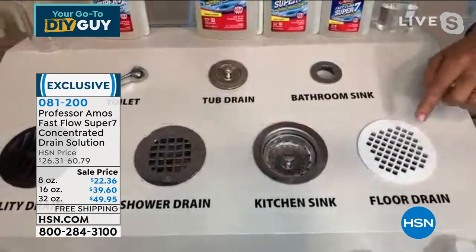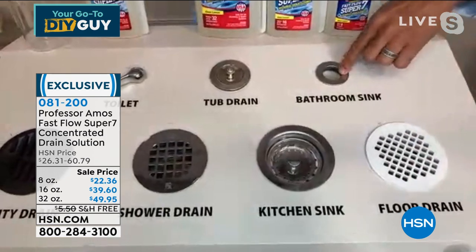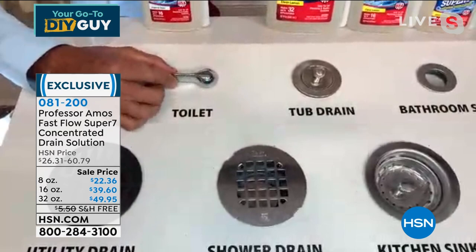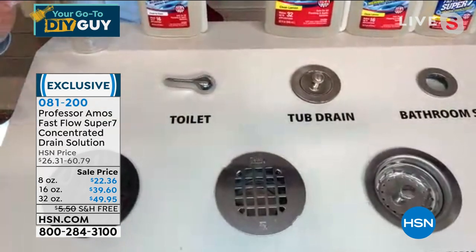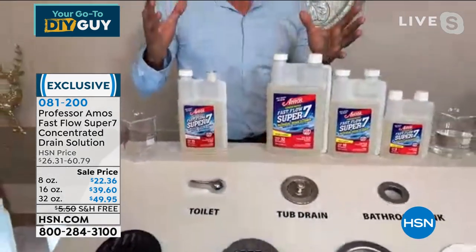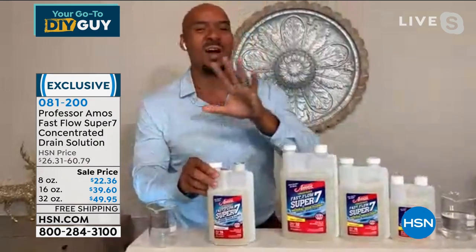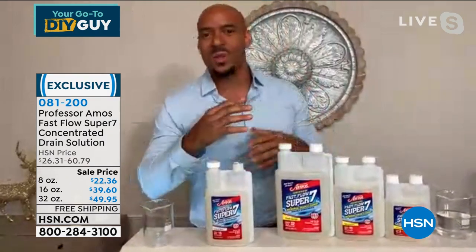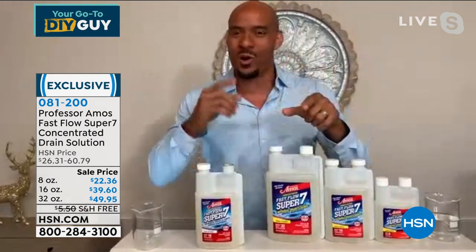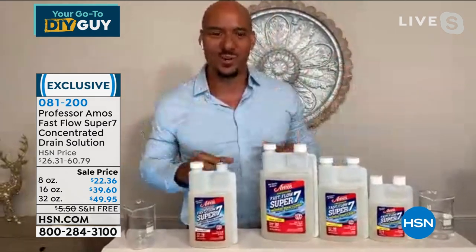It even diffuses the smell coming out of the drain line — it smells so good. You can use it on the floor drain, bathroom sink, tub drain, and one of the only products safe for a toilet is Fast Flow Super 7. Those consumer products from the store are way too corrosive for a toilet. It's also safe for septic tanks and systems. If you have a boat or an RV, you'll love it there too. I use it in my camper — it totally gets rid of drain gas and drain odor.